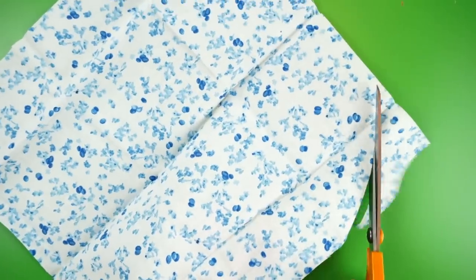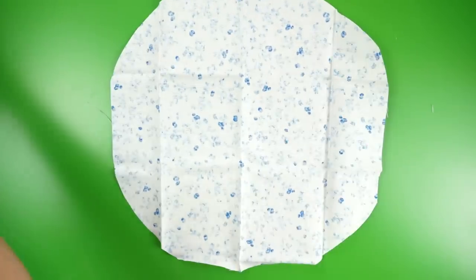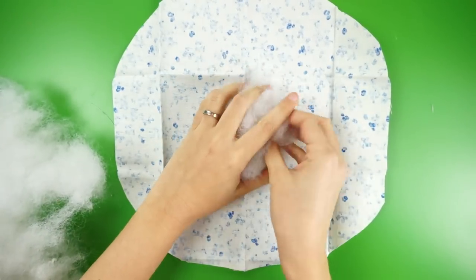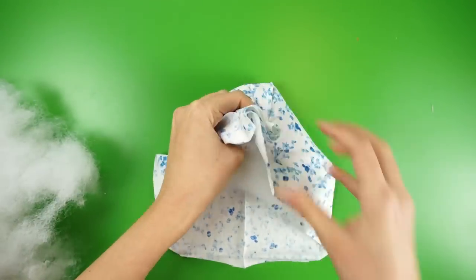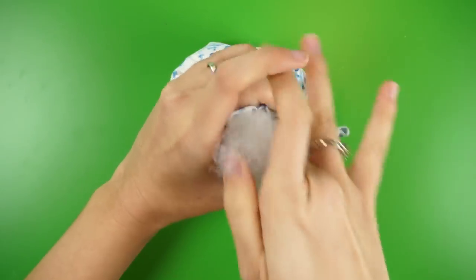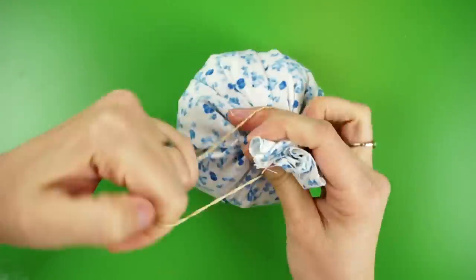Then I rounded the corners to get sort of a circle, but it doesn't have to be perfect. Next, flip the fabric over so the wrong side is facing up. Grab a handful of polyester fiberfill, place it in the center of the fabric, and gather the edges and bunch them up like a little drawstring bag. Carefully add some more stuffing until you're happy with the size and shape of your pin cushion, then use a rubber band to secure it.